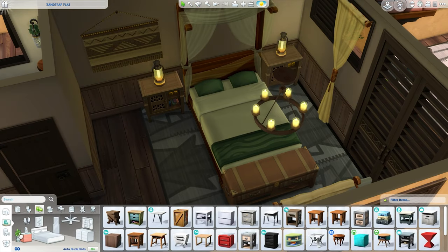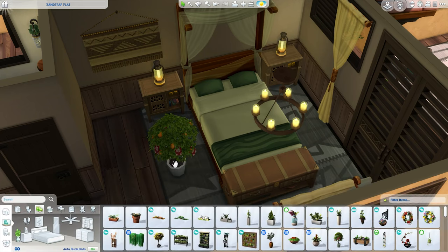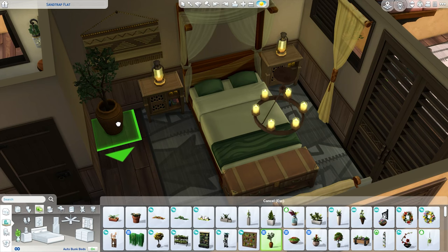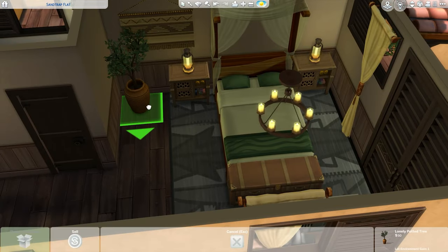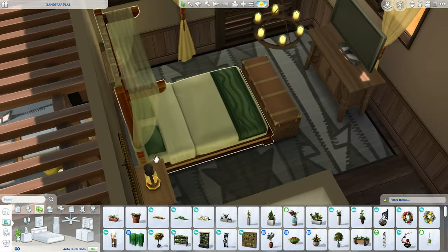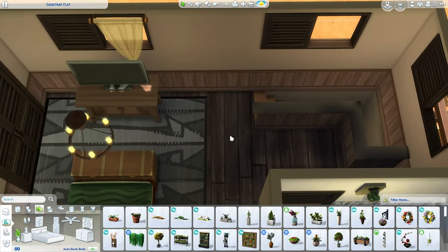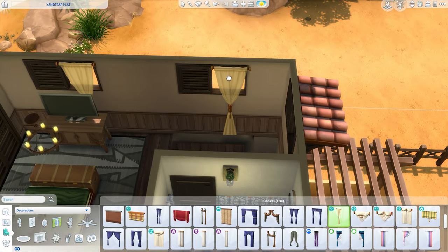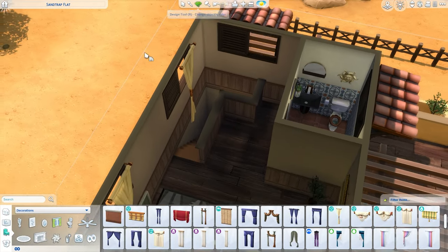I'm going to bring in more plants. My mouse is freaking out — we got to the very last part of this build and it's just going cuckoo bananas. I think this pot is a good fit, maybe a little bit smaller here. I can probably do more of these curtains on these windows as well. This one I got to leave bare because it will clip through unfortunately.